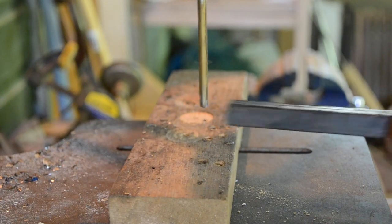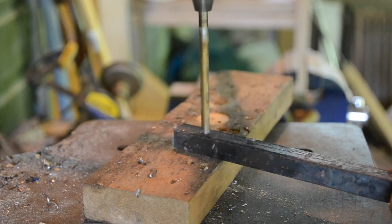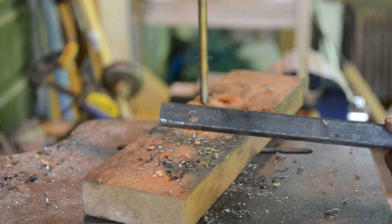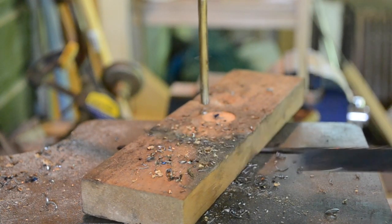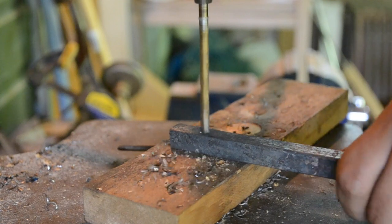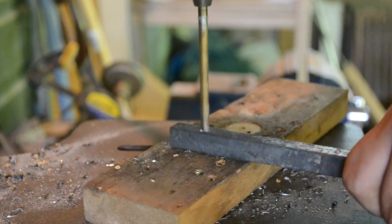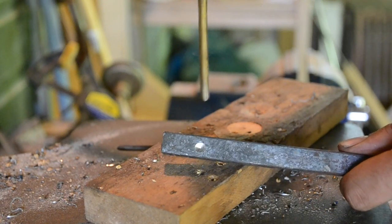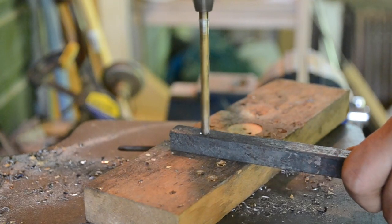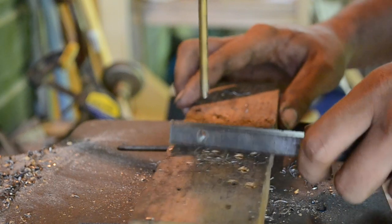Now let's prove that it's hardened. First we'll try the unhardened section. The drill goes through the unhardened half of the bar pretty easily. Now let's try drilling the hardened section. You can hear it struggling. The drill was able to make a little divot, but it wasn't able to go any deeper. Let's give that another try. I am unable to make it drill any further. The hardened section of mild steel is almost as hard as the drill bit itself.